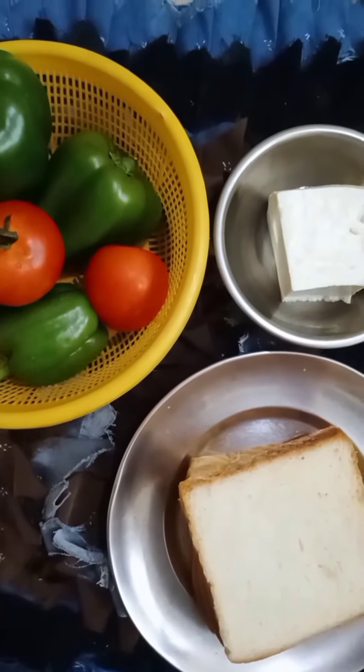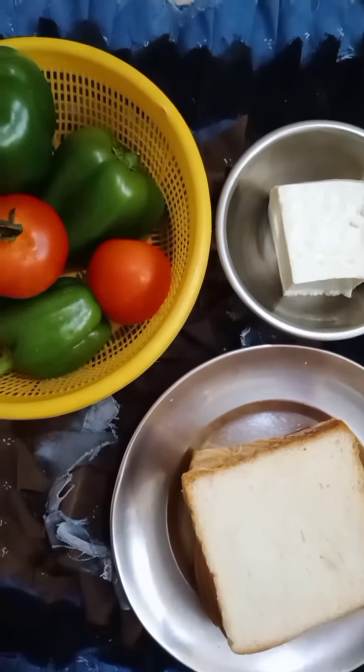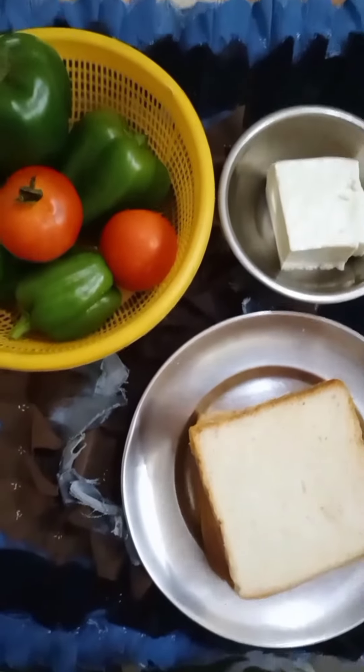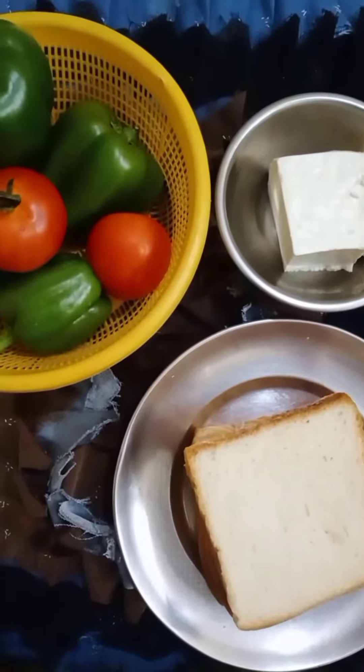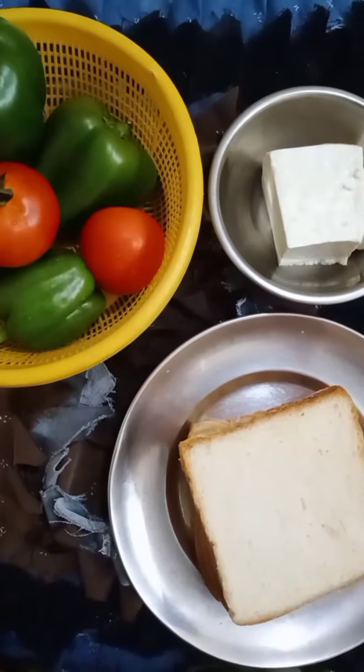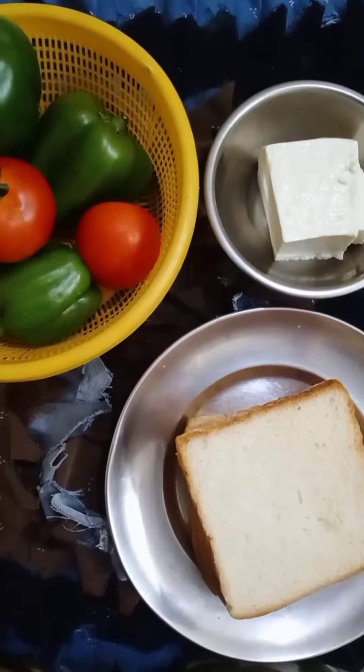Today we are going to make a delicious and tasty paneer bread pizza. See what I have made in the wedges — capsicum and tomatoes. And here I have paneer and bread. So let's start — a little yummy and tasty paneer bread pizza.